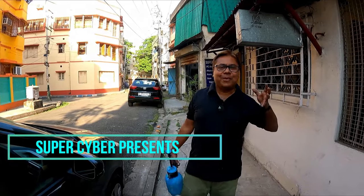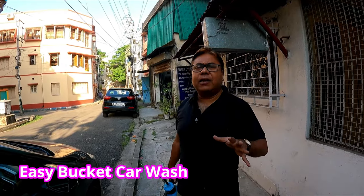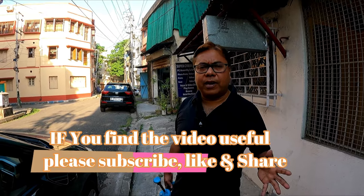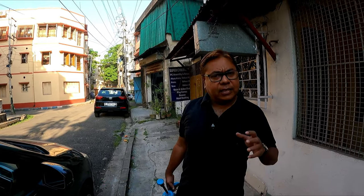Good morning, and after a long time I am back with another Sunday detail session. There has been a lot of demand from viewers who don't have access to a pressure washer or running water — how they will wash or detail their cars. There is a simple option to use waterless car wash.